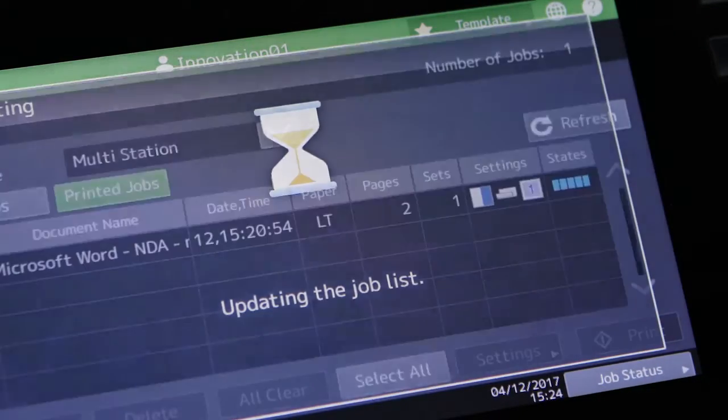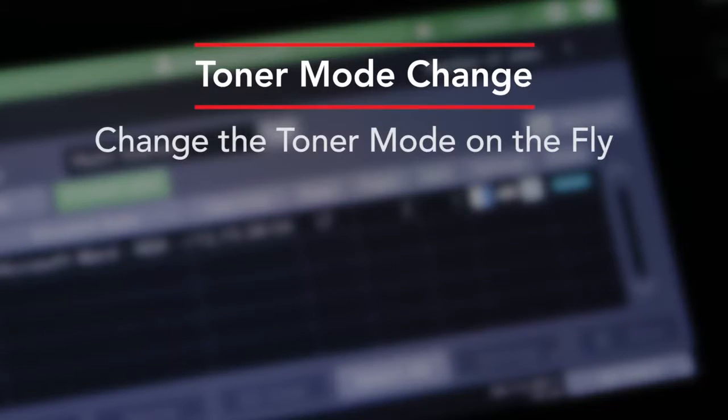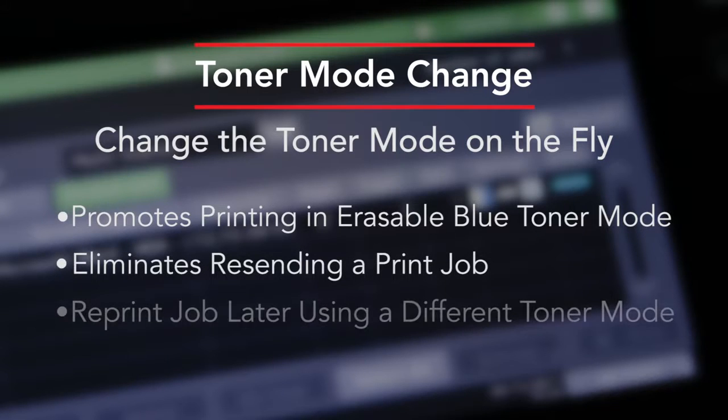Toner mode change allows the user to change the toner mode at the MFP. This enables the user to switch from one toner mode to the other on the fly. This is helpful when the user decides that the correct toner mode was not selected on the original print job. This encourages users to use the erasable blue toner mode and eliminates having to resend the print job.